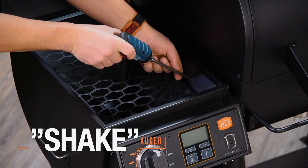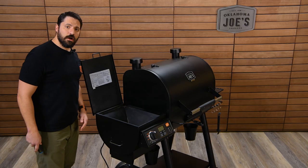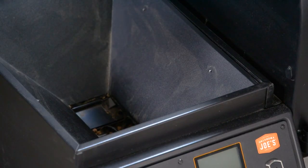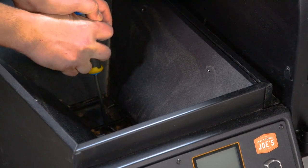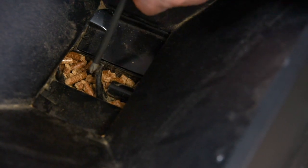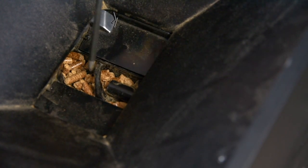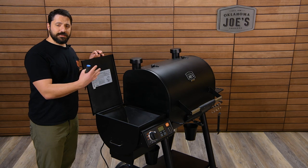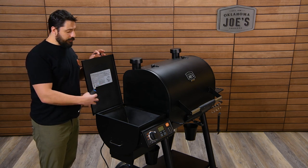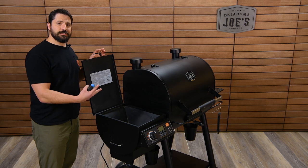The first thing you're going to want to do is remove the hopper guard by removing the four screws holding it in place. Once the guard is removed, you have clear access to the auger. Take your screwdriver and use it to push the auger back and forth in a horizontal motion to free up any jam. Once you've done that, plug it back in, replace the guard, and try to start it up. If you see the auger turn freely, you've broken up the jam and can continue cooking.